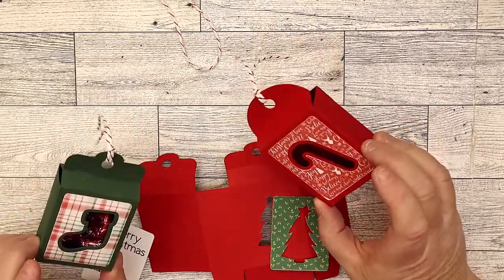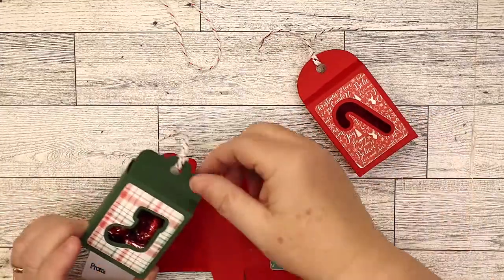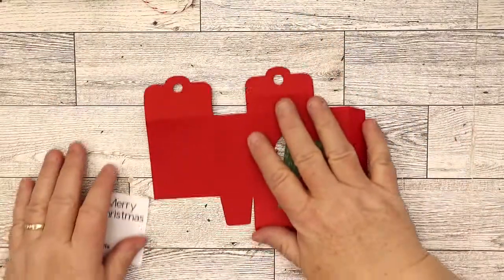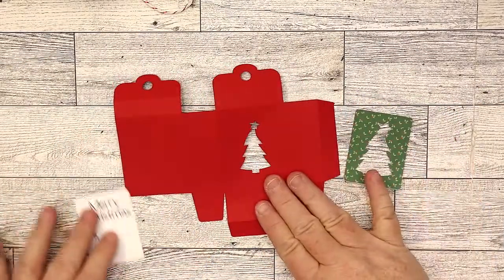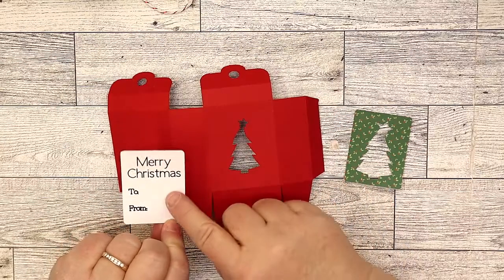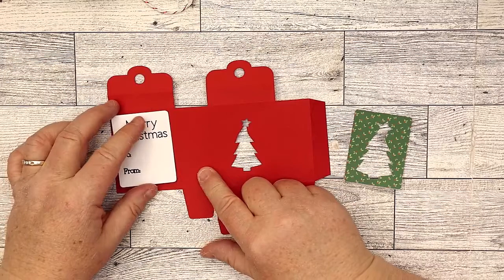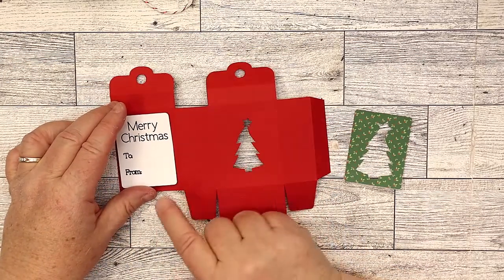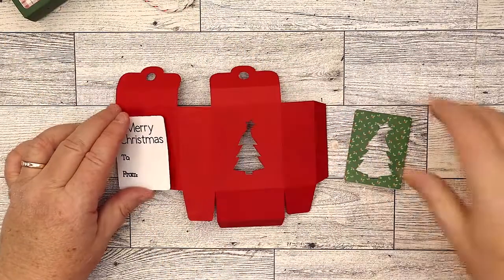You can put a bunch of them together before you actually do the top part, and I'll explain in just a minute. So each one will have this piece, this piece, and an optional tag. I just used my Cricut to write 'to and from' and 'Merry Christmas' with a pen. Or you could put a blank one and write your own message on the back, or nothing, or you could do something like this — just to give you an idea.